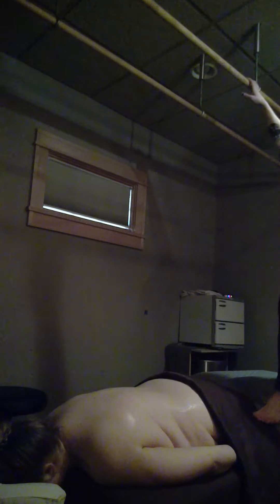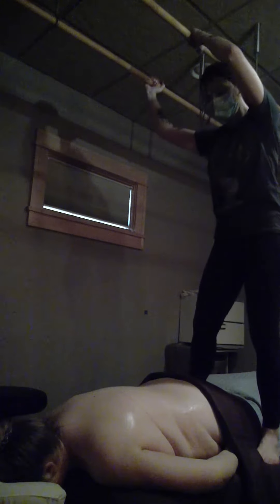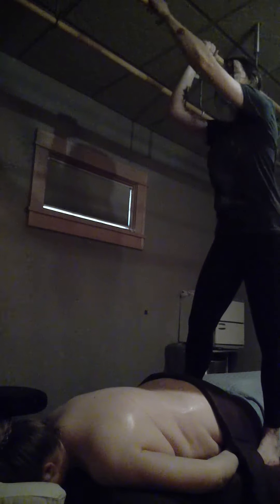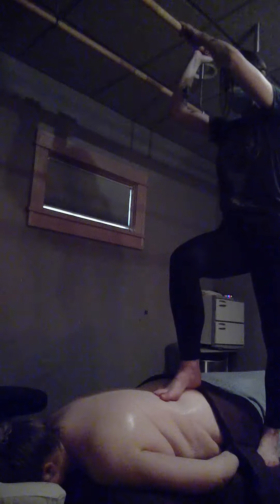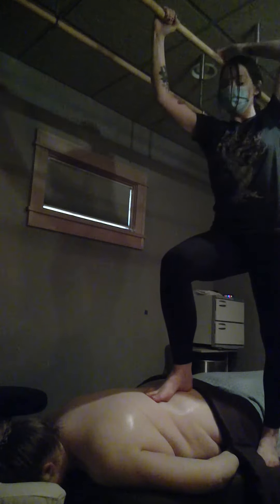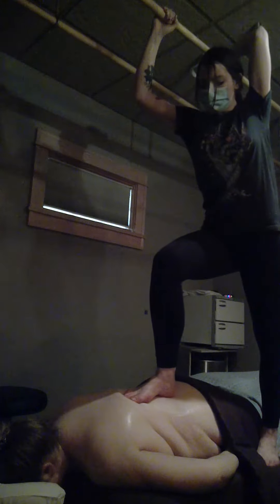Hopefully you should be able to see me. So I am going to perform step three. Start getting comfortable, both hands on one bar and starting with that nice parallel glide.